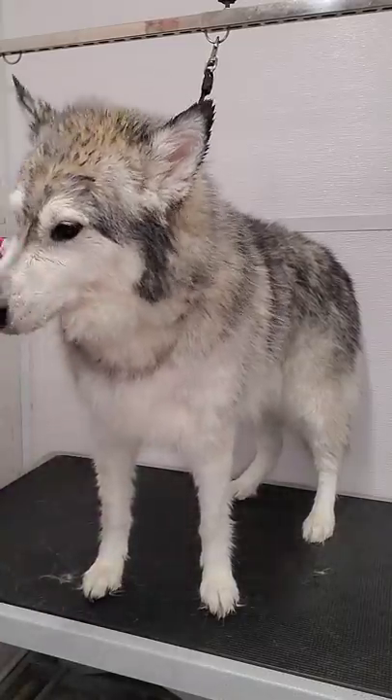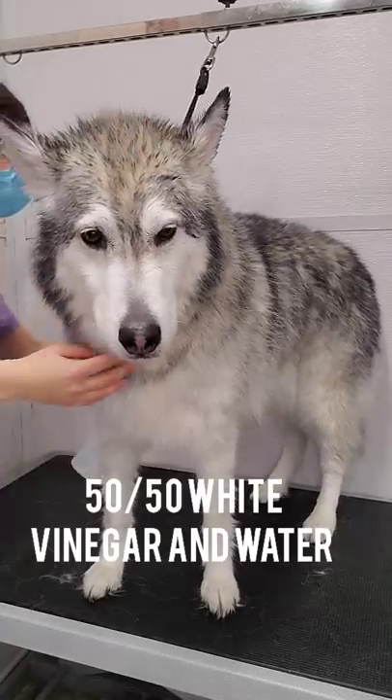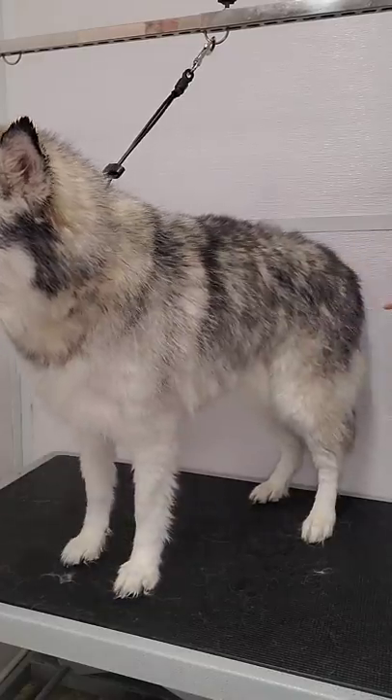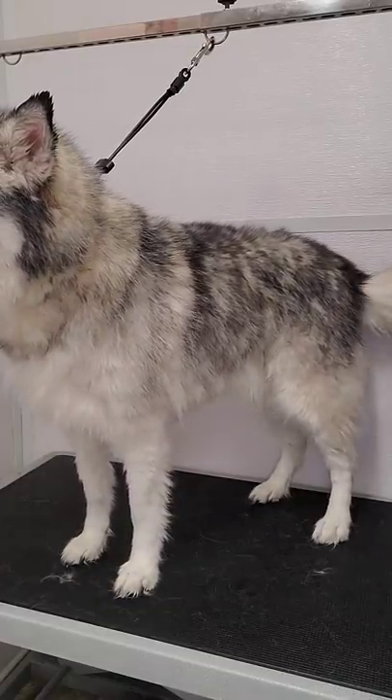Now I'm going to spray her down in my vinegar-water mixture to speed up the drying process. This is 50% white vinegar and 50% water, and it helps water evaporate from her coat.